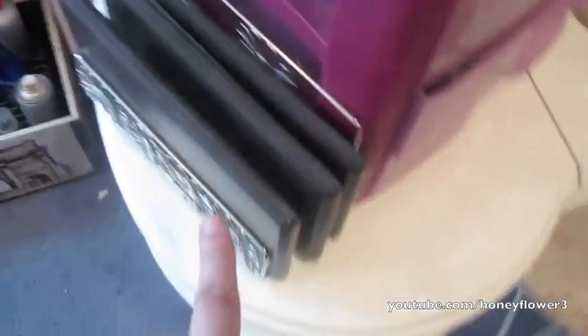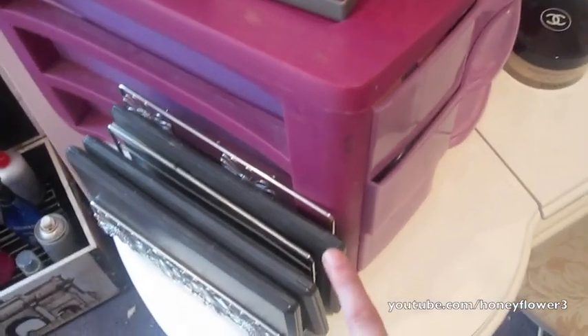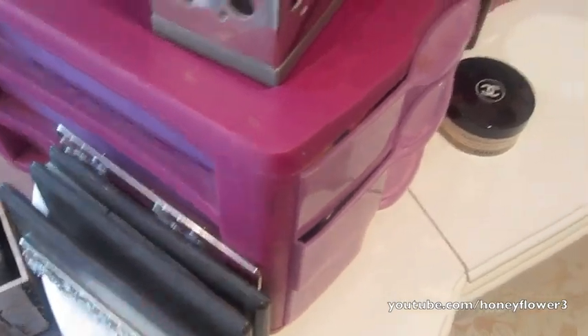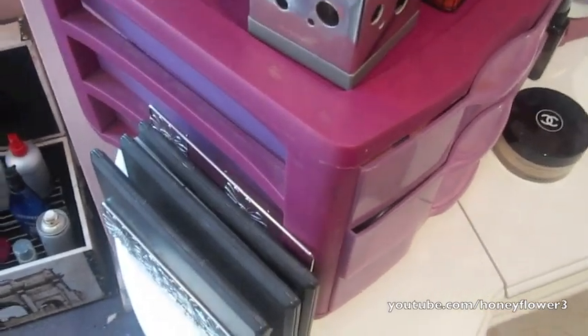Over here is where I hold my MAC eyeshadows. It's just a folder/letter divider I got from Target — it has really pretty flowers on it. I have a neutral palette, a highlighting palette, and a dark blues and purples palette. They're pretty much all full. I might do another video about my MAC palettes, but I just have three of them and I like to divide them up depending on the colors.